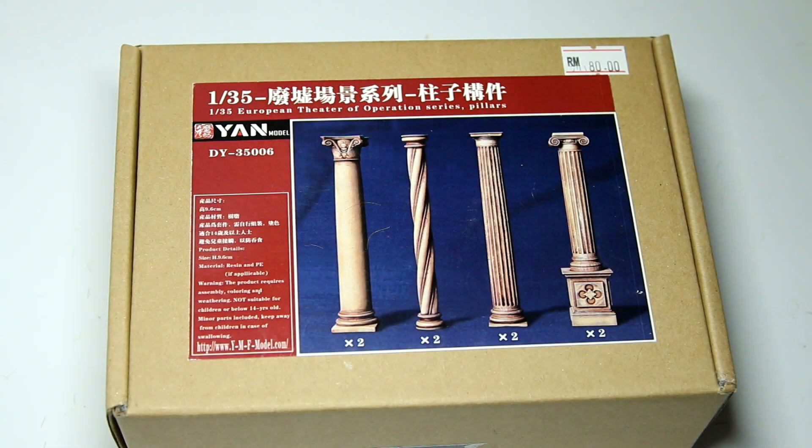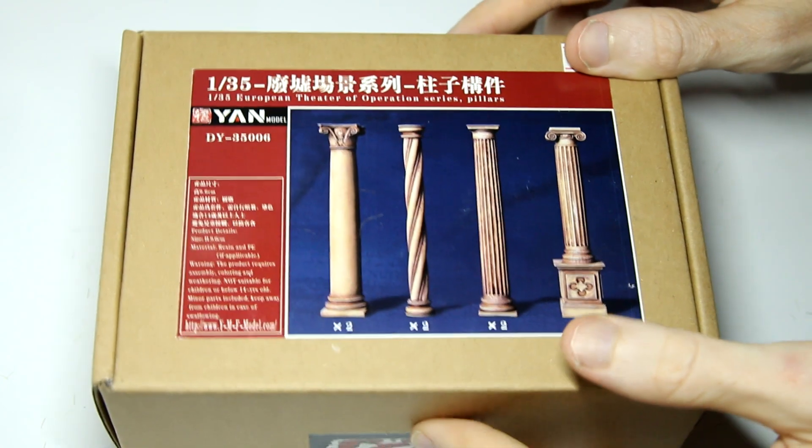The second product I'm going to look at is this set of resin pillars from Yan Models. This retails normally for about 80 Malaysian Ringgit, which is about 20 US dollars or 15 British pounds. I got it for slightly less because there was a 30% discount at the hobby show. Yan Models is a fairly new company - according to Scalemates they were established in 2017. They seem to specialise in resin buildings, and they had some very very nice ruins on their stall - quite expensive but very intricate design, looked very nice indeed.